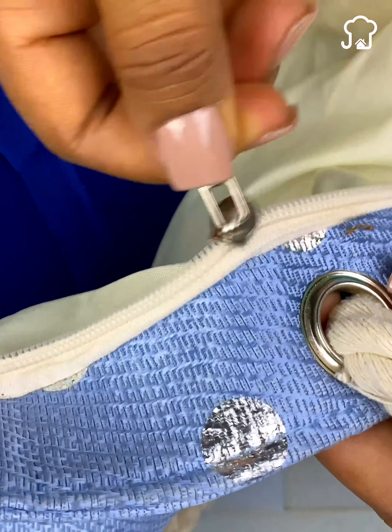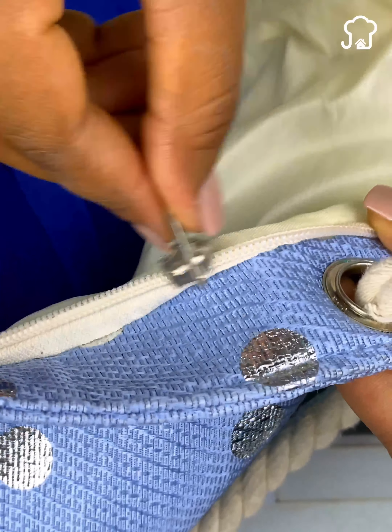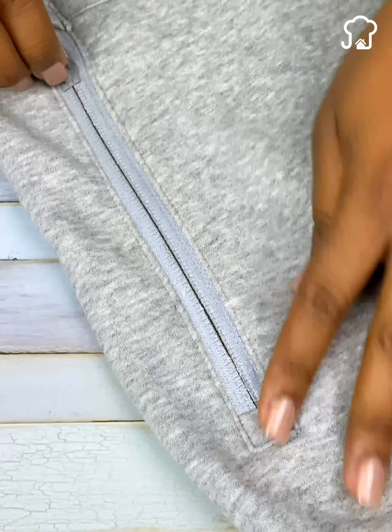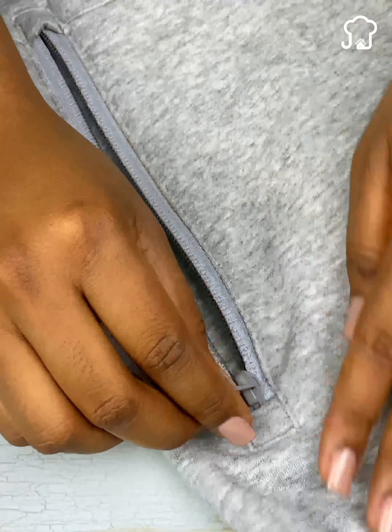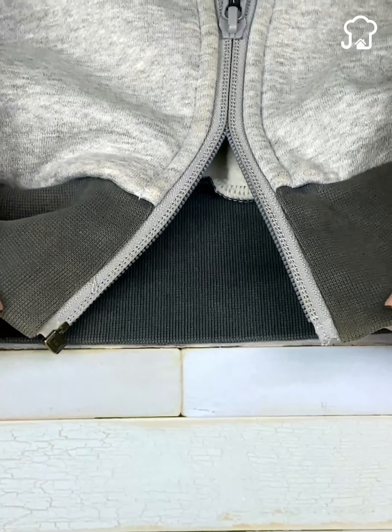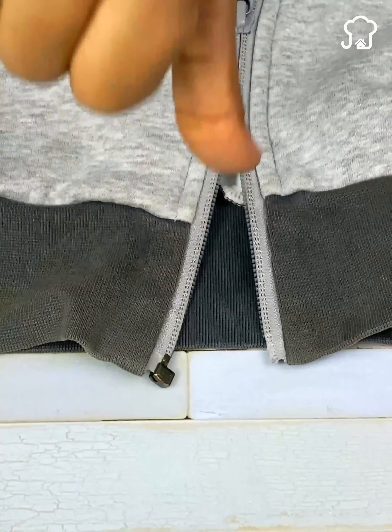But no more, because today I will teach you an incredible solution to restore the zippers of the garments so that they are like new and without spending a penny. So you will not have to throw away that garment that you like so much, nor take it to the tailor.